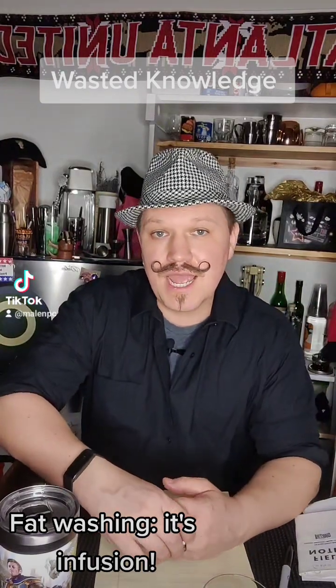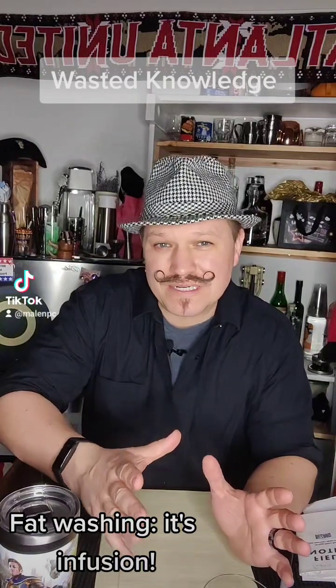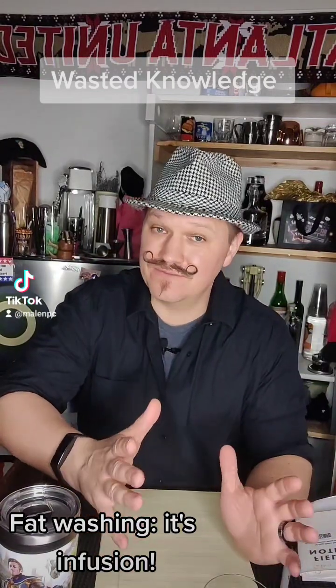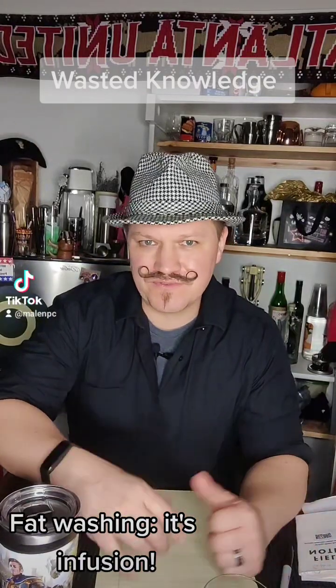Hey, it's John, your Waste Knowledge Bartender, and this week I'm going to talk about fat washing alcohol. I have some amazing friends that like to ask me questions, and Sarah says, hey, what's up with fat washing alcohol?